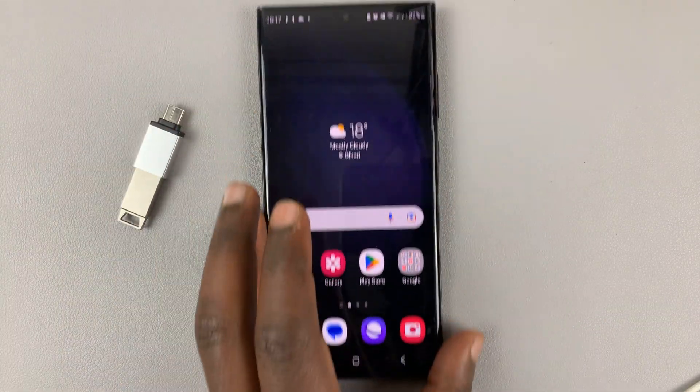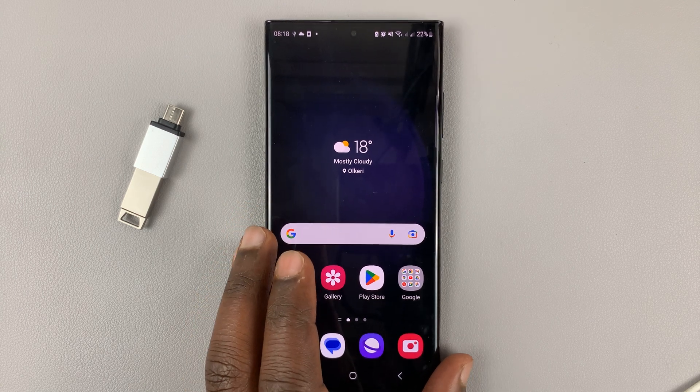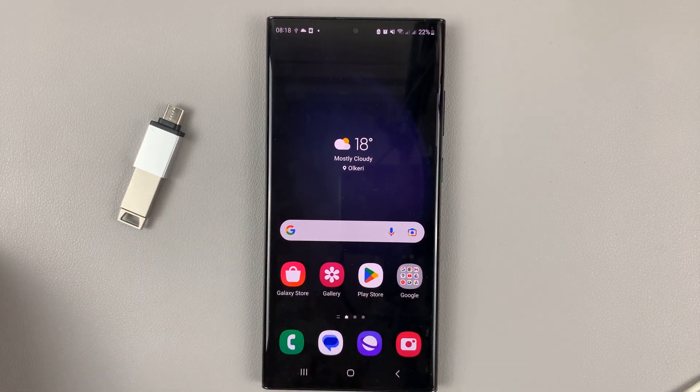Simple as that. That's how to safely unmount and eject the flash drive from your Galaxy S23. Thanks for watching. Leave your comments and questions down below. Good luck.